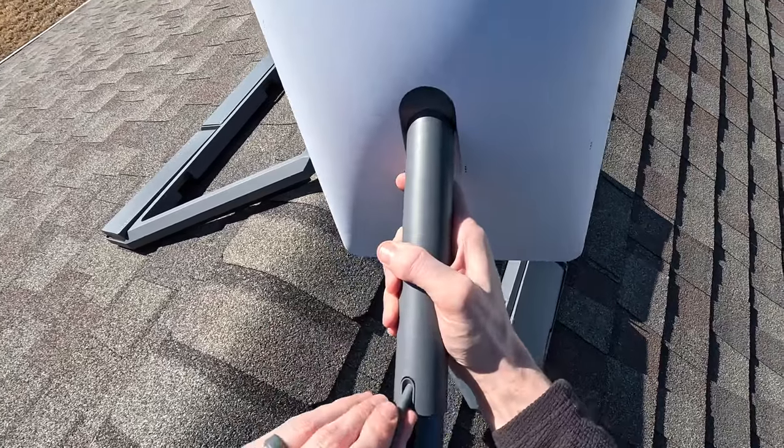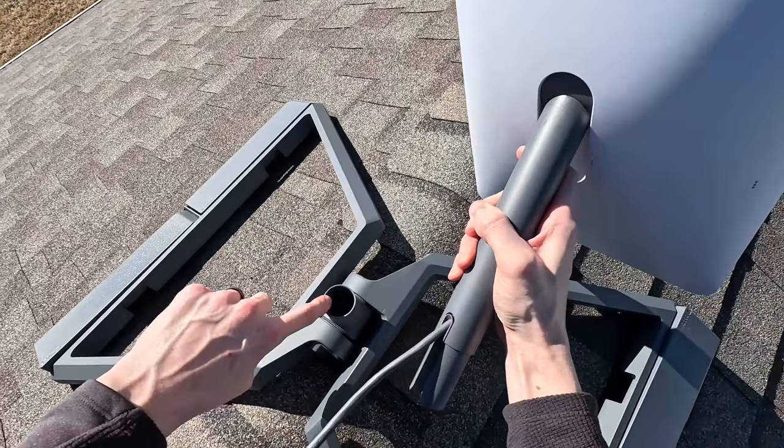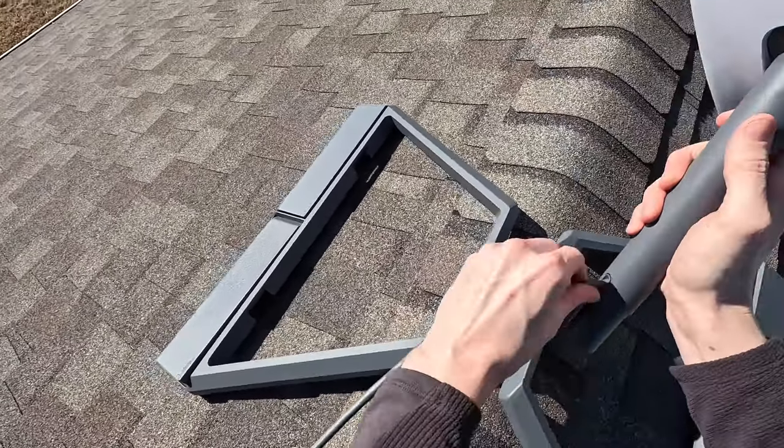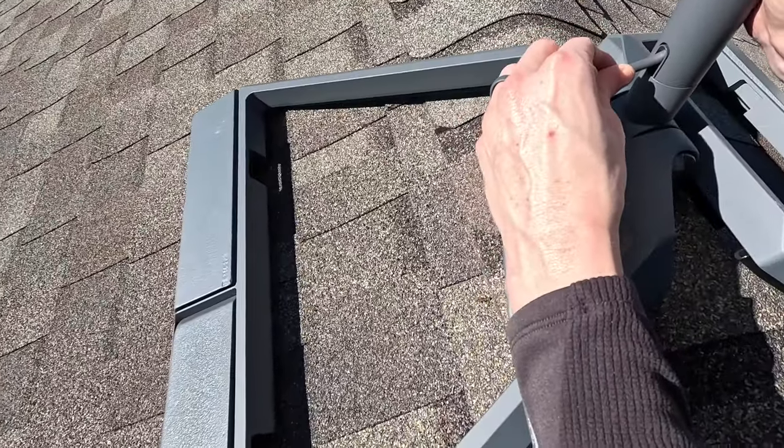There is a guide piece on the mount that will slide into the cutout in the dish mast — it only slides in one way. You should hear a click as the dish locks into place. Double check that the cable connection hasn't come loose.